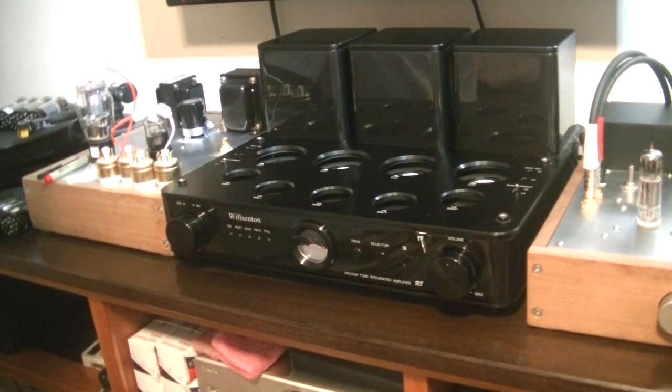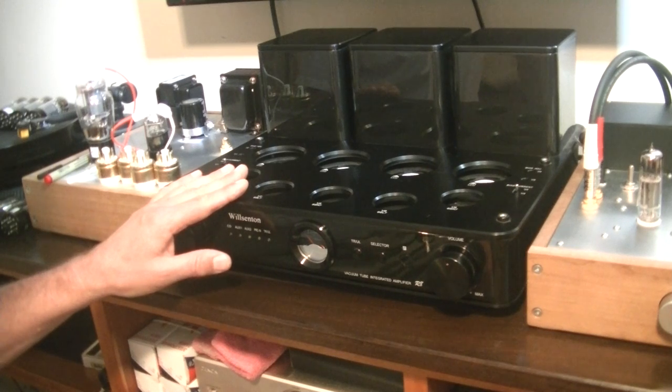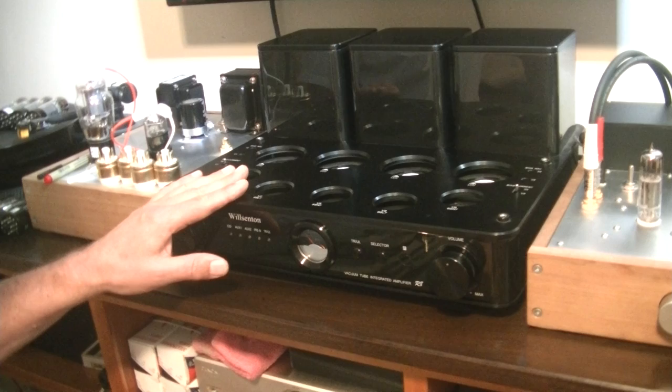Hey everyone, it's Jim from Vowels and More, an online vintage tube store. And today, in Tube Lab number 51, I'm going to show you how to set the bias on your push-pull class AB amp. We also have a new set of tubes for the Wilsenton R8 to take a look at.